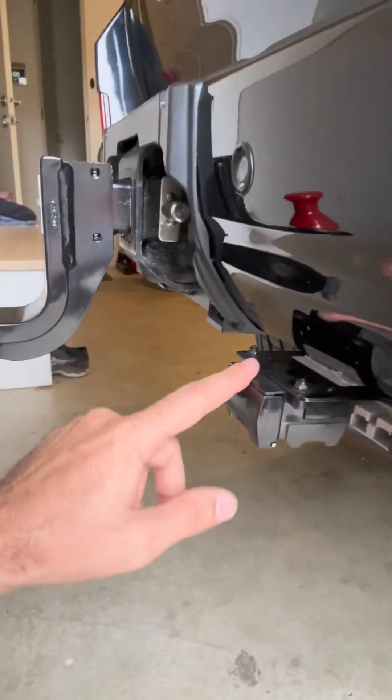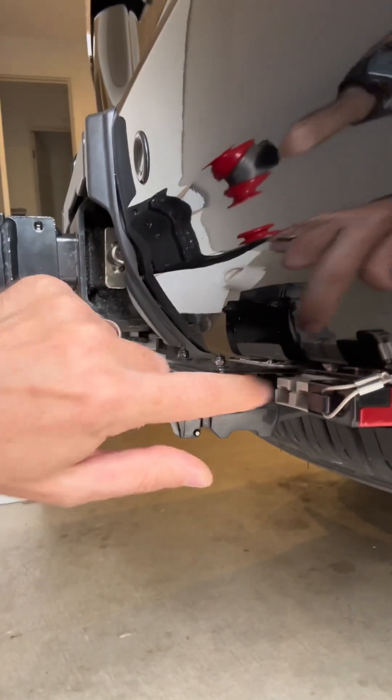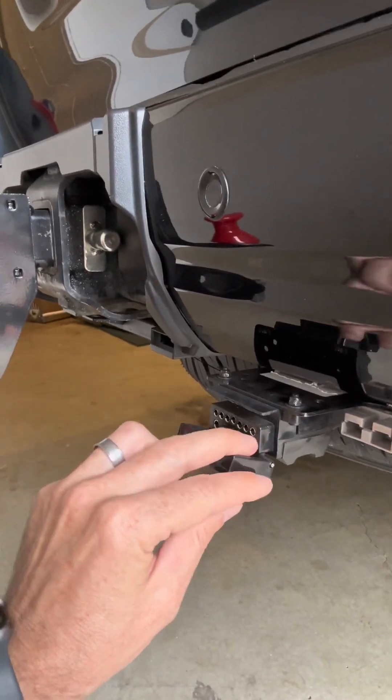Then it runs straight to the trailer plug. This trailer plug in particular has two sections: your standard seven-pin at the top and then the five extra pins. In this particular case, I've actually run only three lines in here.